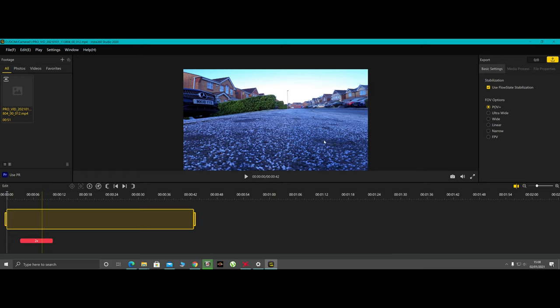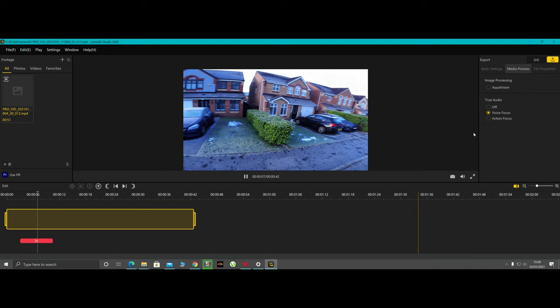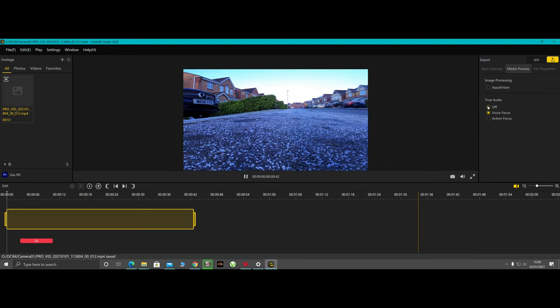One thing I forgot to mention: the camera uses an SD card in the side, and it also has a built-in microphone. In the software you can see audio settings — there's something called Aqua Vision, and audio modes including true audio off, voice focus, or action focus. Let me turn the sound up, though it may not play through in this recording. Action mode will play the audio naturally as it was captured.